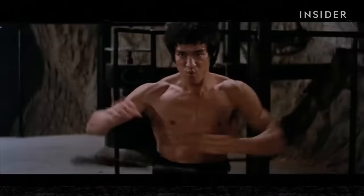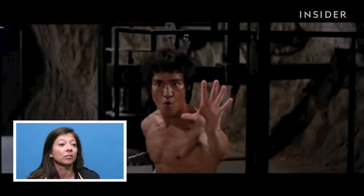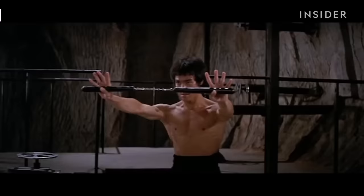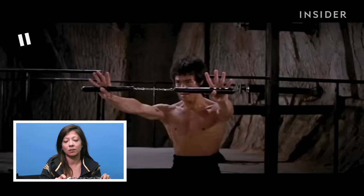It's very traditional nunchuck style — a lot of the passing under the hand stuff, which is super cool and more old school. The longer chain ones might be more practical; the longer the chain, the further your reach is. This is about the length I think they were in that last clip, because the ones I compete with have a shorter chain so you can do more flourishy things.